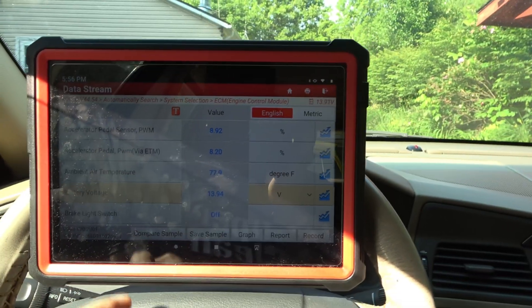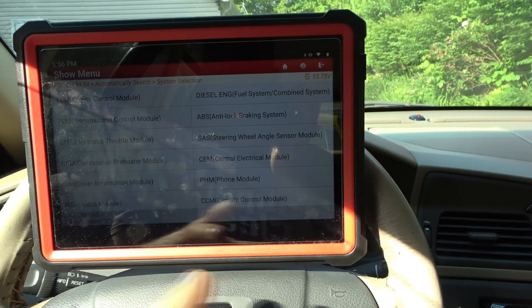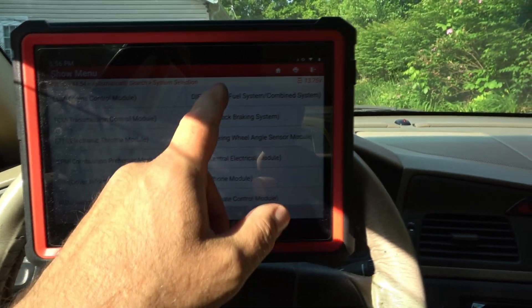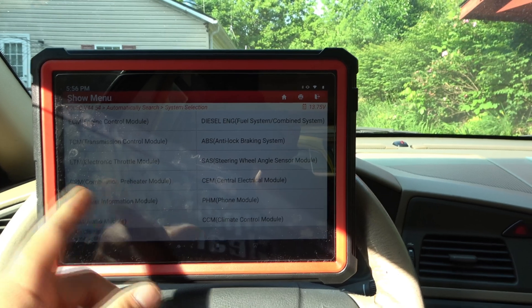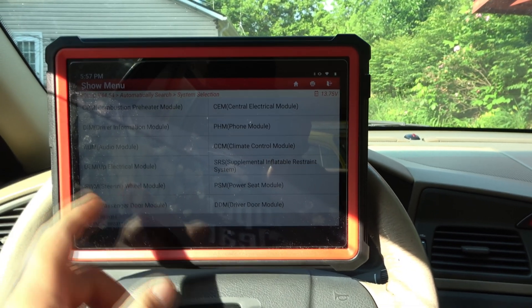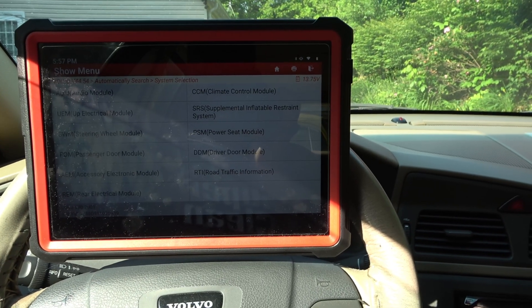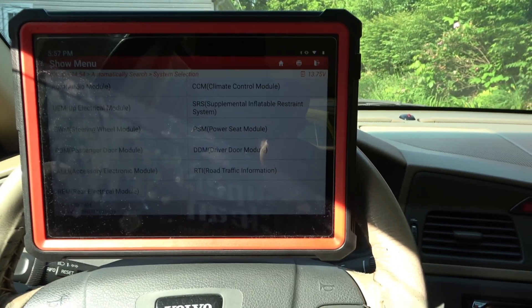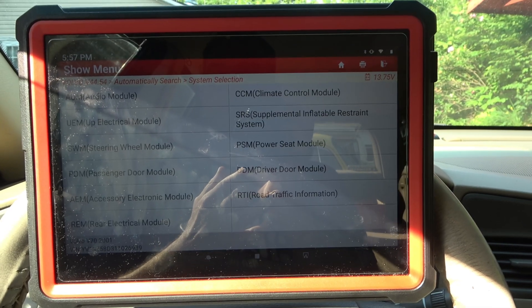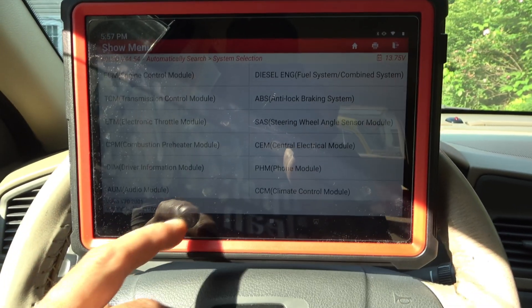I think you guys are getting the picture here — it's incredible, all the stuff it does. Just look at all the different modules. ECM, TCM, ABS, ETM, SAS — that would be for a diesel — CEM, DIMM, phone module if equipped, audio module, climate control, SRS, UEM which is not working properly on my car, steering wheel module, power seat module, driver's door module — if it even came with the really fancy model with RTI, just so much. This is one of these cars that a lot of people don't like working on because they can't get into a lot of these systems. I have a Snap-on Zeus. This product outperforms the Zeus in nearly every way I can think of, and that blows me away. I don't understand how that's possible, but it does. It's just better. It's crazy.